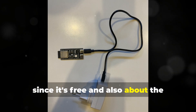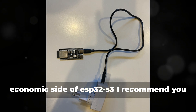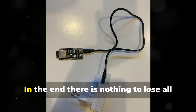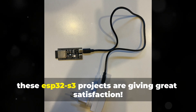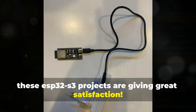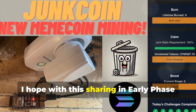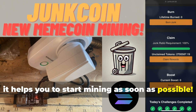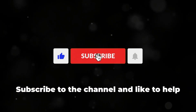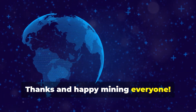So in conclusion, since it's free and also considering the economic side of ESP32S3, I recommend you join the project. In the end, there is nothing to lose. All these ESP32S3 projects are giving great satisfaction. I hope you enjoyed the video, and above all, I hope this sharing in the early phase helps you to start mining as soon as possible. Subscribe to the channel and like to help me share more and more projects in advance. Thanks and happy mining, everyone.